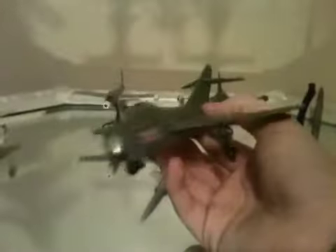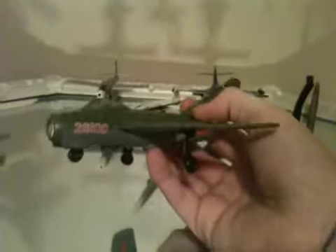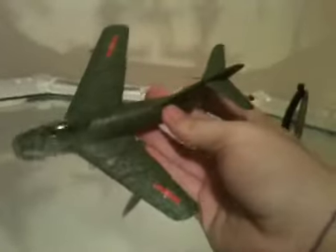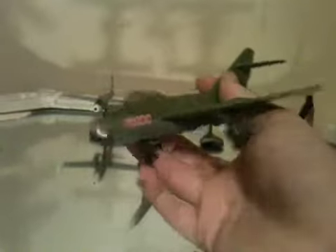My next review will be on the Corgi 1/72 scale F-86 that I got off eBay. I'm waiting for it to get here — it should be here in a week or so. I got it because I have this MiG-15 and I thought I should have something to go along with it.